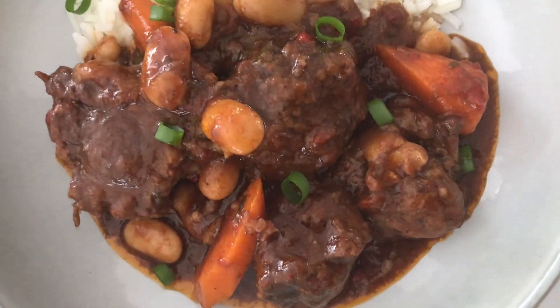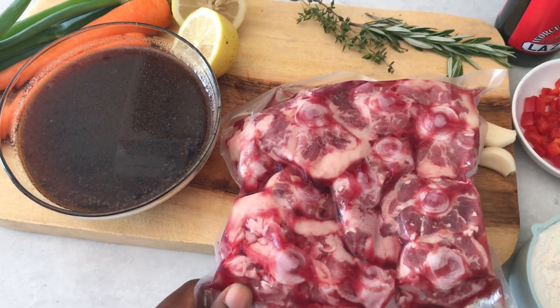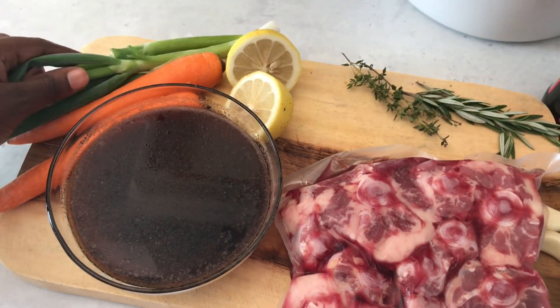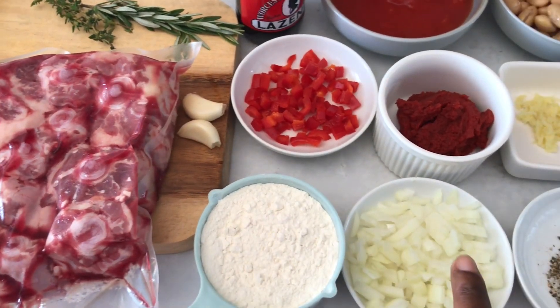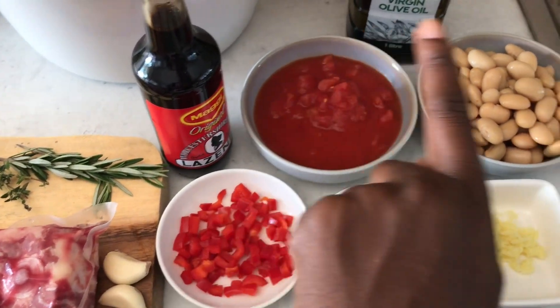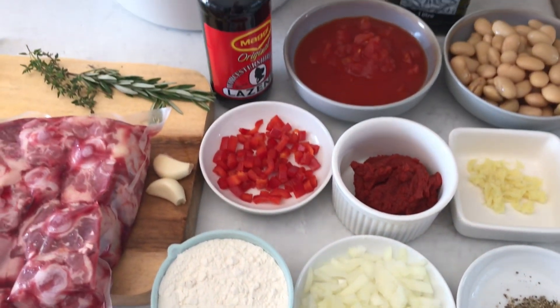For the ingredients you need 1.2 kilograms of oxtail, some beef stock, 2 carrots, spring onion, a lemon, thyme and rosemary, 2 cloves of garlic, chopped pepper, some flour, chopped onions, tomato paste, a can of diced tomatoes, butter beans, grated ginger, salt and pepper, and some olive oil. I'll list all the measurements in the description down below.